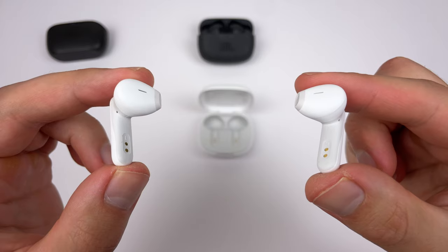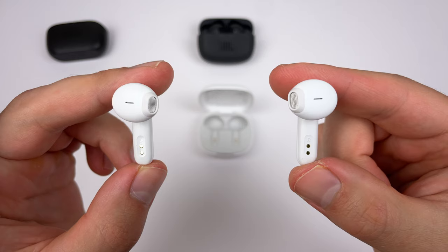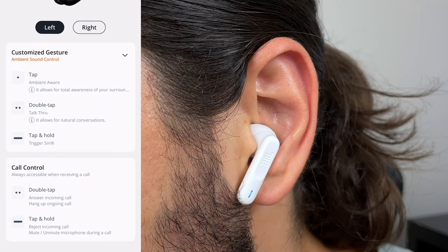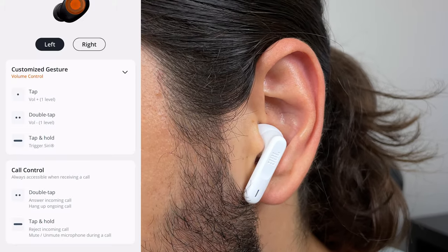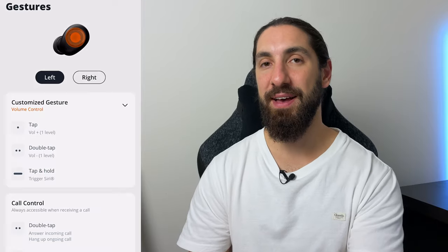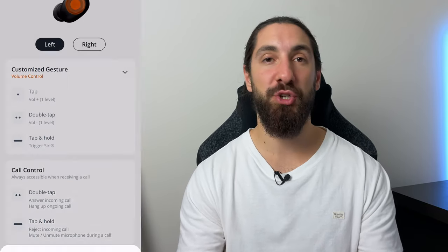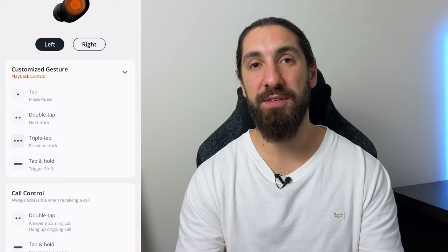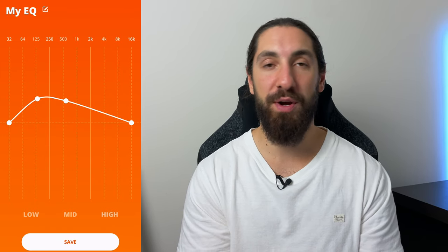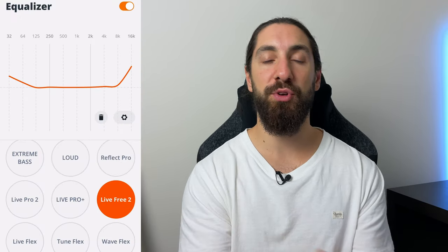The Wave Buds have a small amount of occlusion. The Flex doesn't have this issue though — it still has ambient control, but it doesn't really do much since you already get natural transparency with no ear tip. You can set ambient control to the touch controls: a single tap turns transparency on, and a double tap turns on talk-through, which brings down the volume so you can talk to someone without removing your earbuds. To add that into the touch controls, you do have to sacrifice volume control — you can't have everything at once. This is an issue with all the earbuds. Even with the Wave Buds, you get full EQ customization, and JBL has one of the best and easiest EQs to use. You can save presets and use them across all your JBL earbuds.